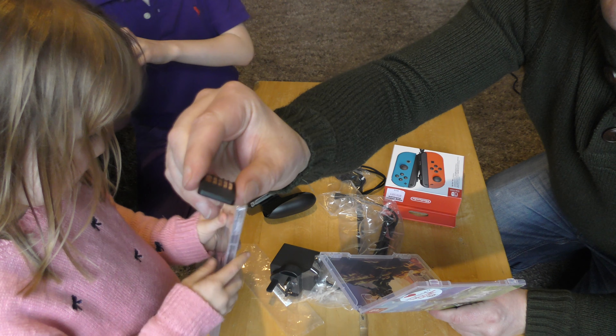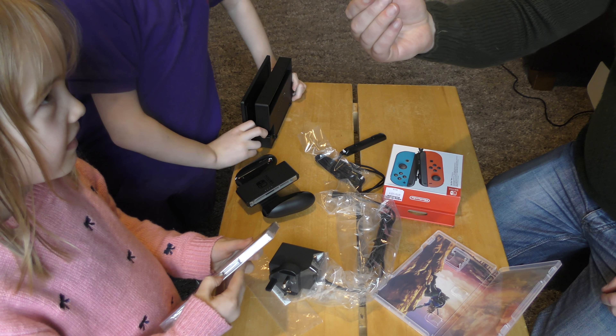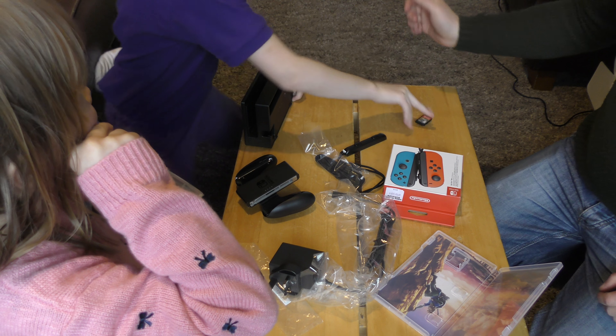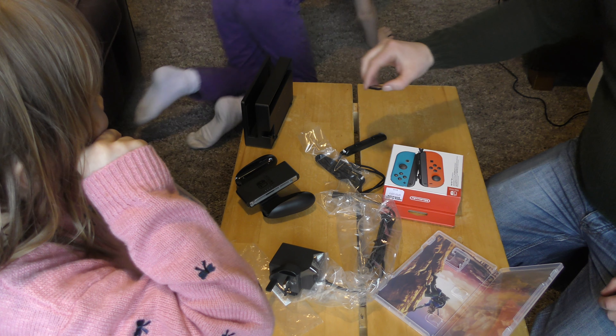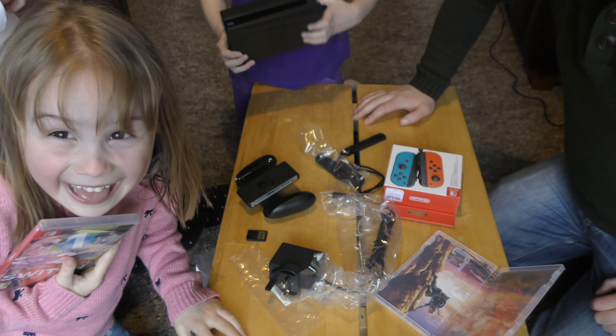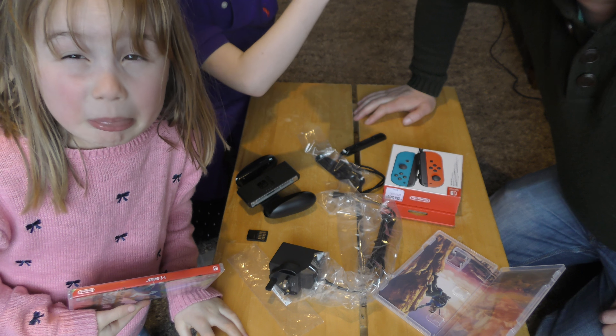Apparently because the Joy-Cons are so small they could be a bit hazardous for small children, so Nintendo put some kind of spray on them to make them taste terrible — honestly, like diesel. That confirms it tastes terrible! That's a quick look at the Nintendo Switch — thank you all for watching. This is how you charge the screen: it goes in there with a little charger. Cheers!